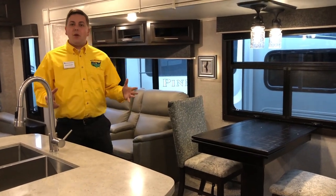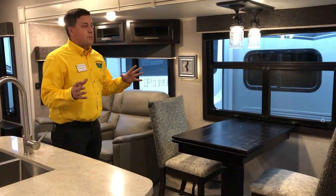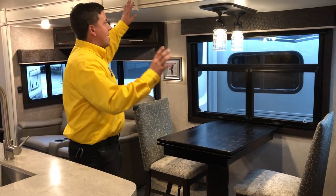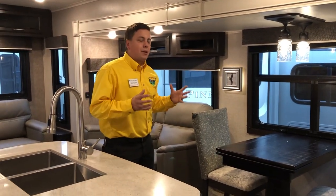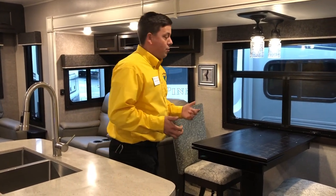Welcome inside the 280 RSOK Eagle by Jayco. I'm going to start off by showing you guys some of the new decor they're doing for 2019. This is called the farm style decor. Notice this white in here — it looks really great and it kind of livens it up a little bit. It's not your typical brown dark decor. This is going to liven you guys up, give you that extra brightness you want.